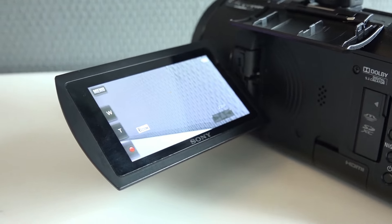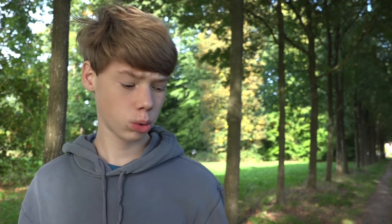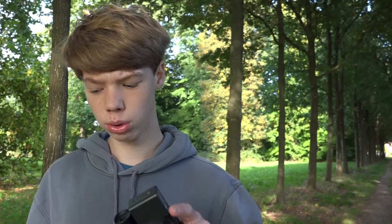The menu system can also be annoying. When I want to switch from 4K to 1080p slow motion, it can take a while. With some other Sony cameras that isn't the case, but with this one it takes a little while and can get really annoying. Sometimes you change one setting and it goes back to the home menu, so you have to go back all the way into the settings to change another setting. Just changing a setting quickly can take a long time with this menu system.